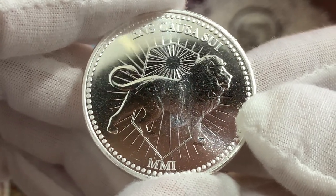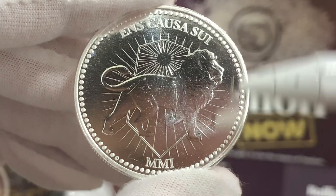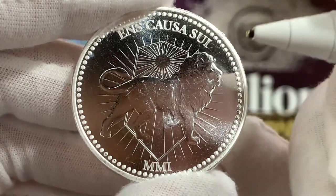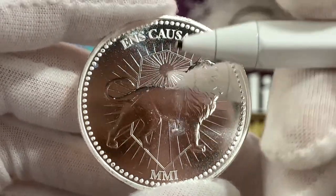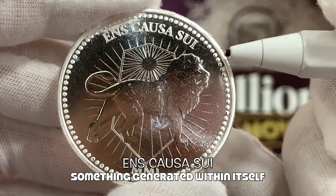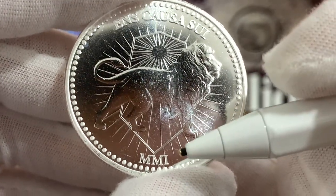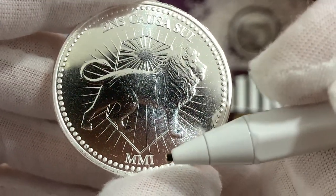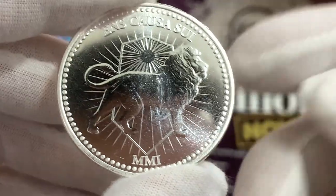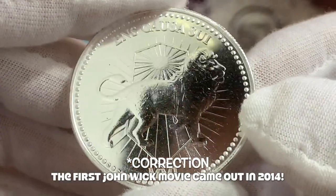Right here on the obverse, we have this image of a lion facing to the right with a large shield in the background. Just above, we have these words in Latin — it reads 'en que se sui', which translates to 'something generated within itself'. Just below, we have the year in Roman numerals, representing 2001, which I believe is the year when the first John Wick movie was released to the public.